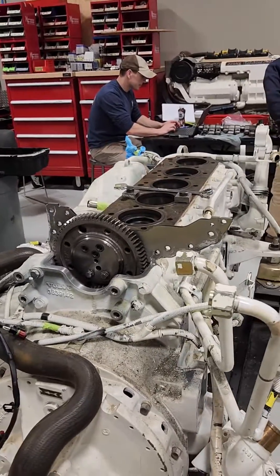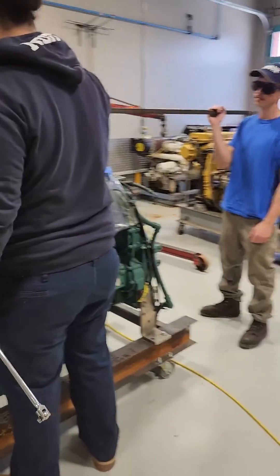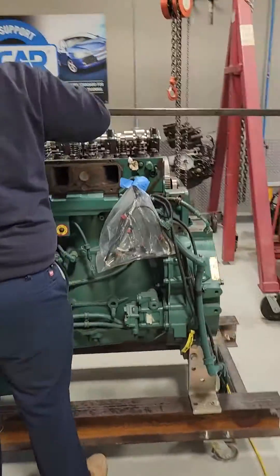They've got the nine liter part and they're going to measure liner height next. They're also working on the 16 and they're using a torque multiplier to take the head bolts off.